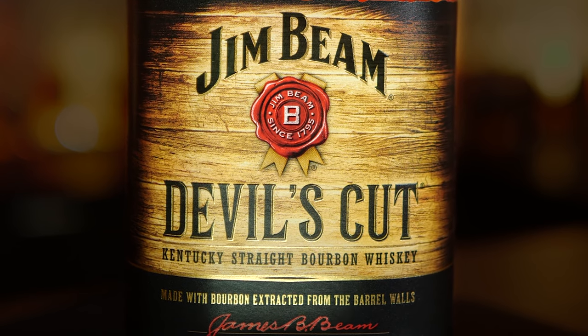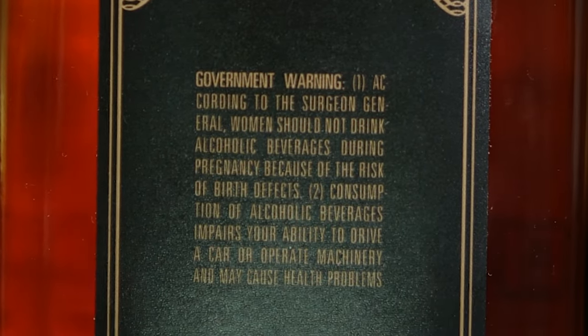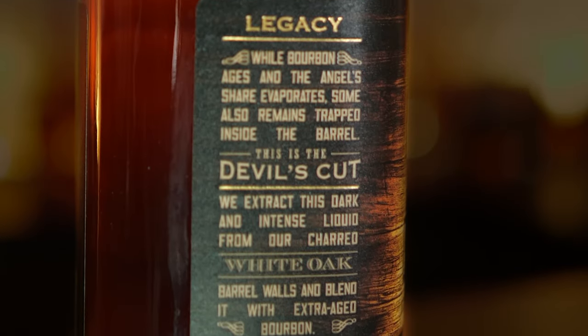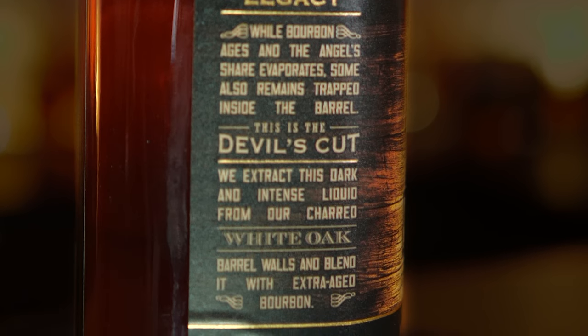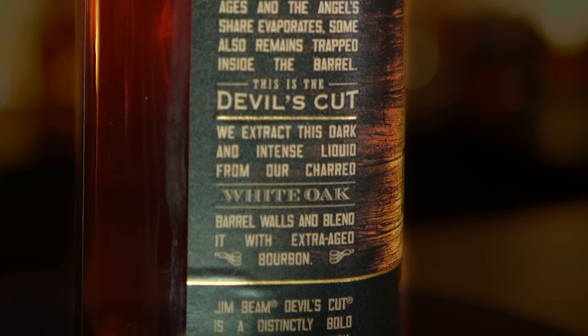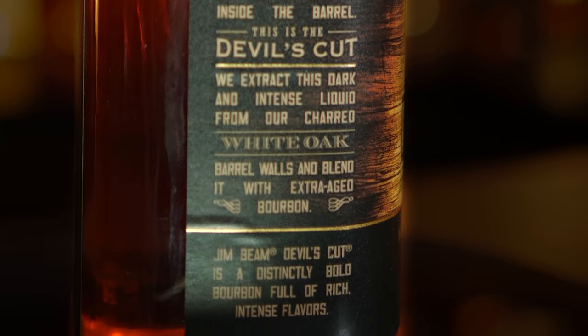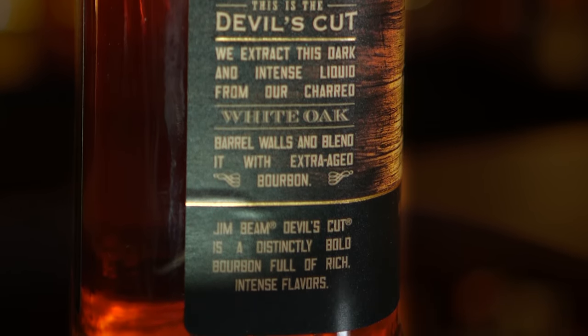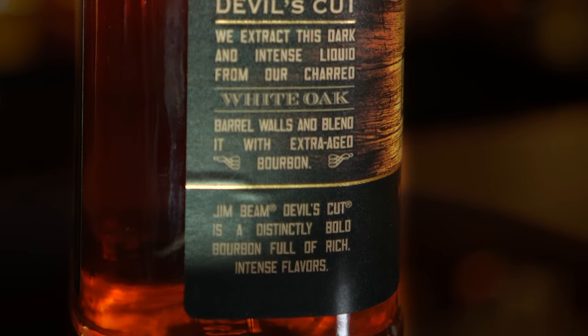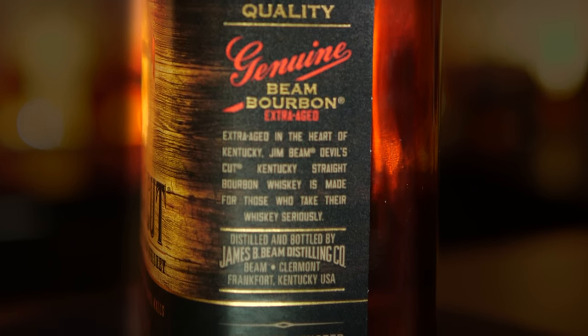Let's look at the bottle. Jim Beam Devil's Cut — Kentucky straight bourbon whiskey made with bourbon extracted from the barrel walls. On the back there's just a government warning — very little info. On the side: while bourbon ages, the angel's share evaporates, but some also remains trapped inside the barrel. This is the Devil's Cut. They extract this dark and intense liquid from the charred white oak barrel walls and blend it with extra aged bourbon. Jim Beam Devil's Cut is a distinctly bold bourbon filled with rich, intense flavors.